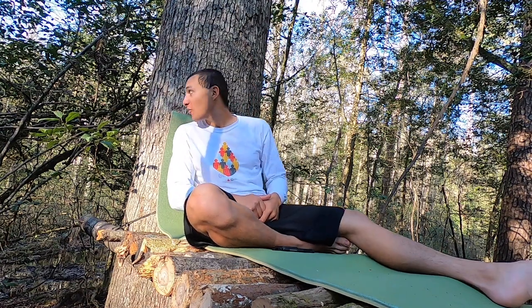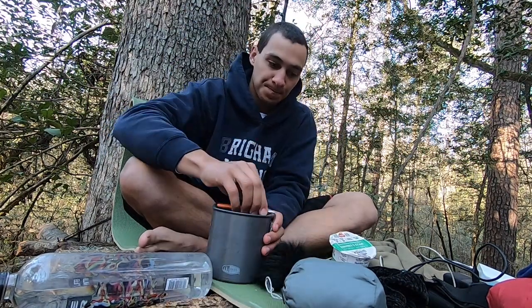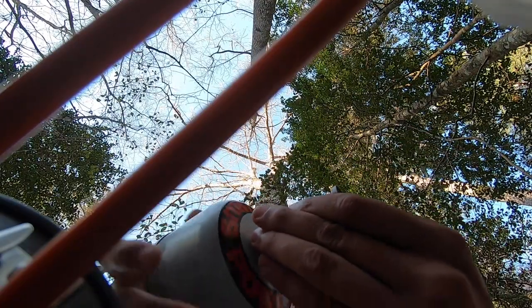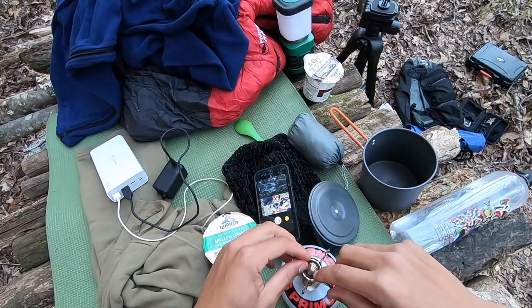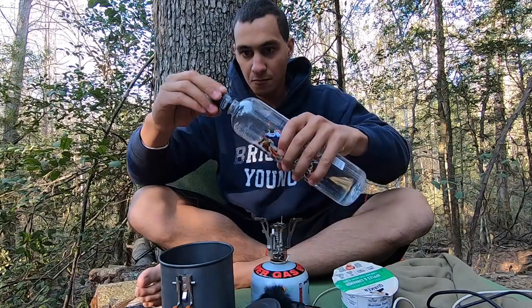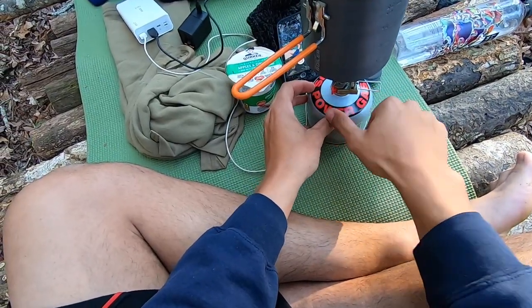I'm just sitting up here — it's pretty comfortable, just taking a break. Got the creek going down there which is nice. A little later we'll start cooking some dinner. All right, I'm up to my old tricks again — got some oatmeal.